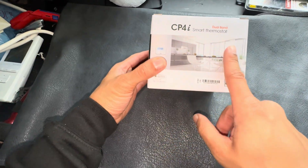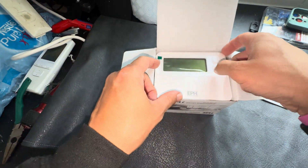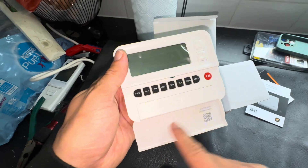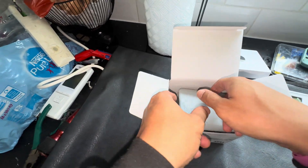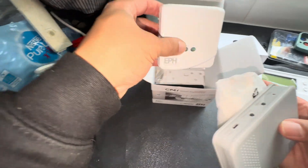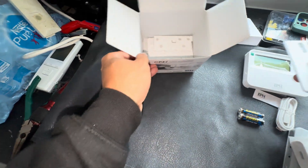So here we've got the EPH CP4i — Ember is the app that you use. Inside we've got instructions, the transmitter itself which is your temperature sensor, pretty standard. I'm actually waiting for door stickers to come with my logo on. You've got your Wi-Fi gateway which connects to the customer's hub — it just needs a mains plug, which they provide the adapter for. They provide batteries for the transmitter. There's your receiver and they provide the cable, so that just plugs in anywhere to the mains.